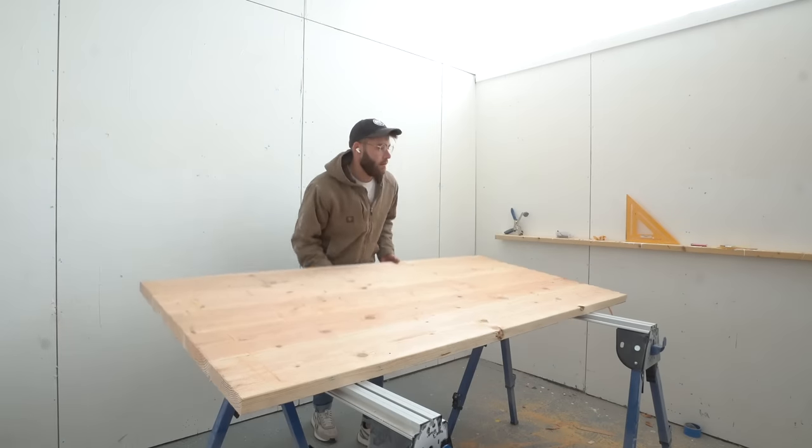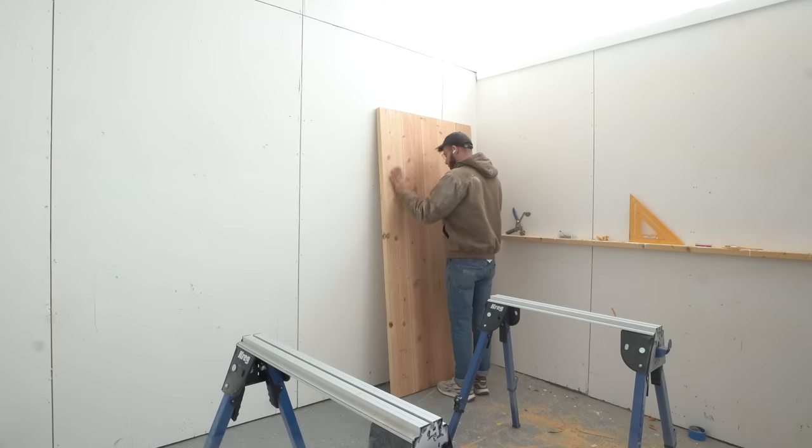And that is how you build a really heavy-duty tabletop. I'm going to set that aside while we move on — now it's time to start building the base.